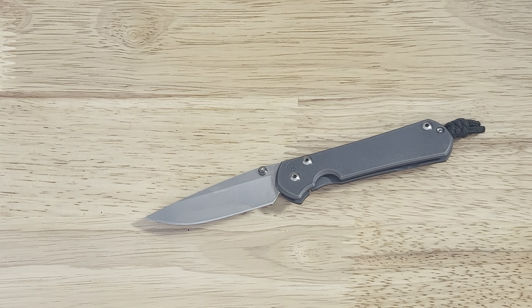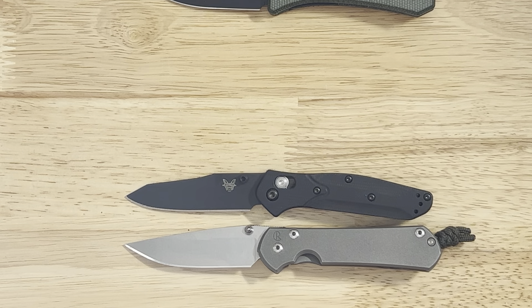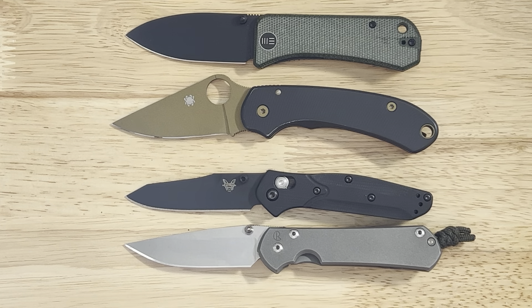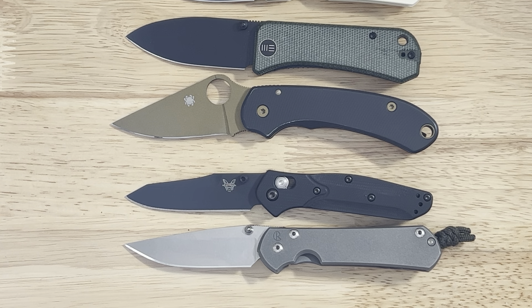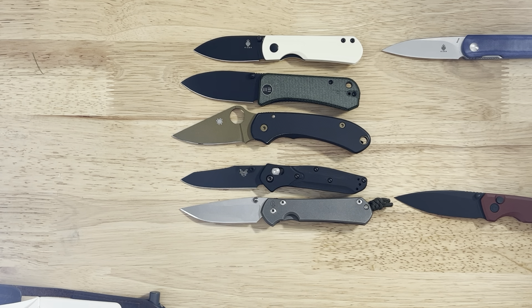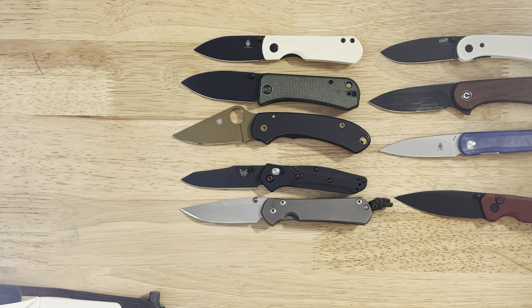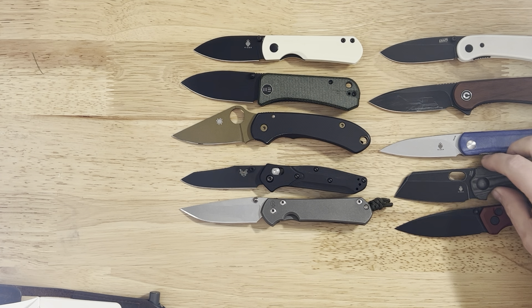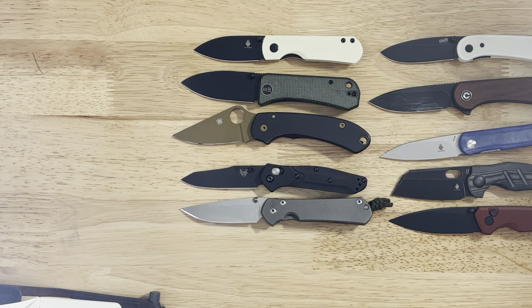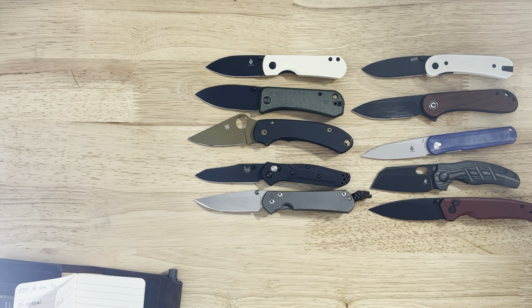All right guys, that's it — all 10. Let's put them all back out on the table arranged by price, starting with the Sebenza at the bottom. There you have it: top 10 knives under three inches. You could argue a lot of different knives should be included, but these are all really good choices. Highly recommend every single one on this table. I'll have links in the description below. Thanks for watching and we'll see you on the next video.